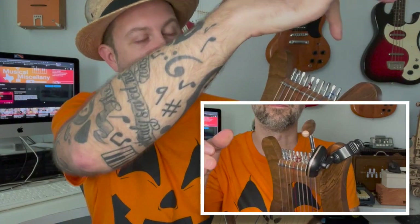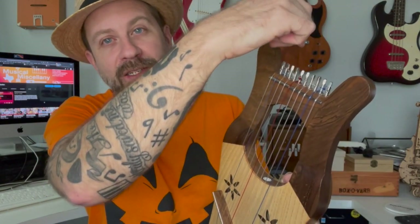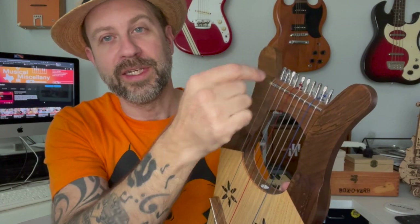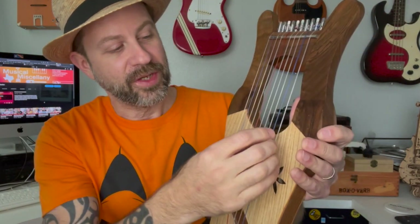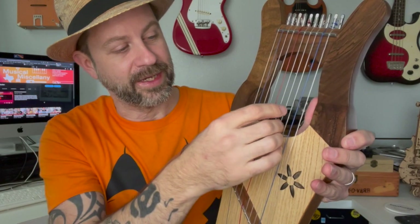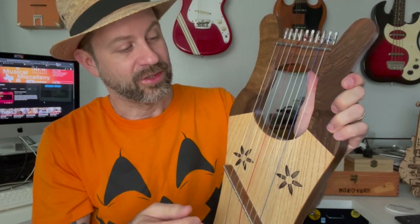I did run into an additional problem that might be unique to this harp: some of the zither pins — that was the word I couldn't think of earlier — just would not hold tension. I would tune it to tension, let go, and you could watch the wrench spin. What I had to do was unhook the string, turn the zither pin into the wood just a little further, re-seat the string, and then retune it. I finally got everything to a plausible tune. First thing you'll notice: this is not terribly loud and doesn't have a lot of volume, which I suspected from the beginning given how it sounded when tapping it.